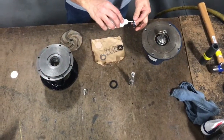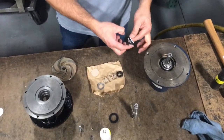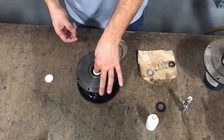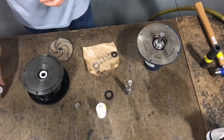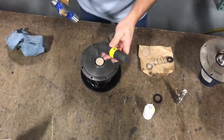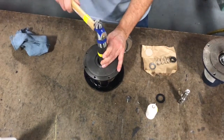Apply lubricant to the seal seat elastomer. Gently place the seal seat into the bracket using the cardboard piece that's supplied with the seal. Protect the seal face and gently tap the seal seat into the bracket until it bottoms out into the seal bore.